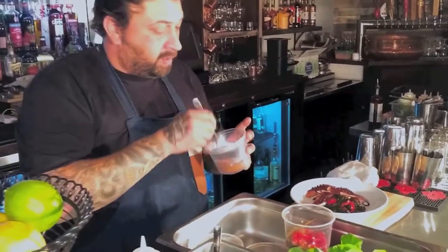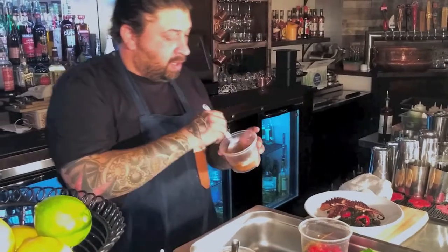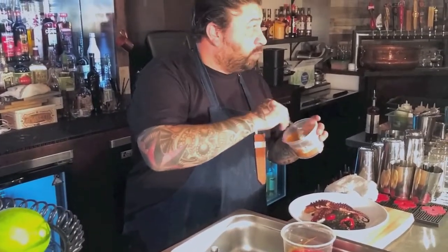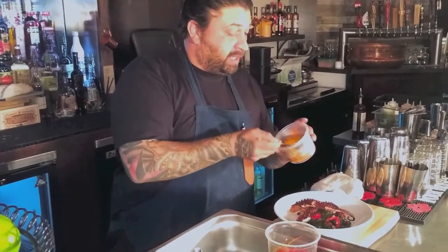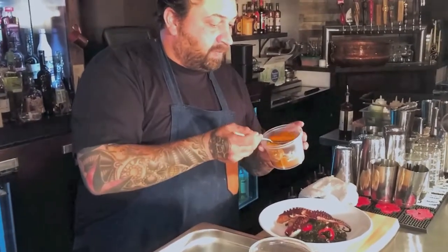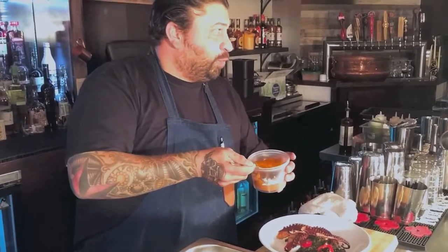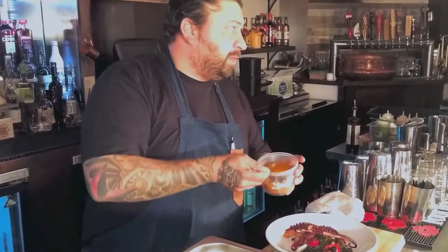The smoked romesco is made with guajillos and tomatoes that I smoke at 160 degrees for two hours with pecan wood. It gives it this nice smoke in the back, whereas most romescos — most people do it with red bell peppers — I use dried chilies to make mine.